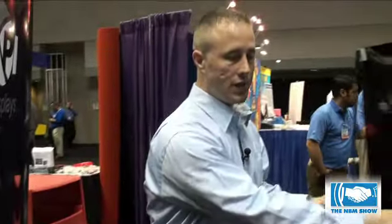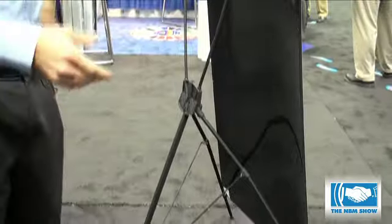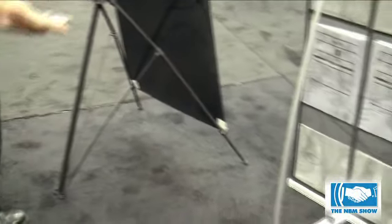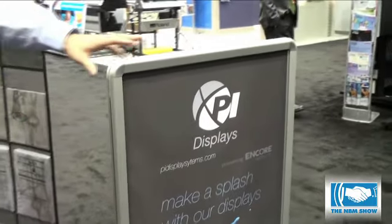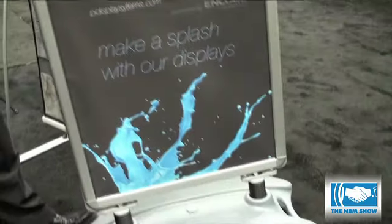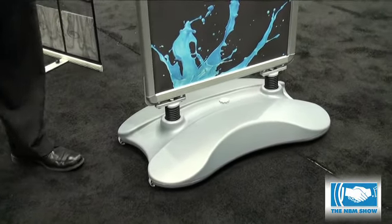We have our X-Tension stand — once again, another non-spring system, so we recommend an over-laminate. And lastly, our newest addition is our outdoor display. This can be weighed in the bottom with sand or water, and it's got wheels so it's still movable. It's really sturdy on a sidewalk even on a windy day.